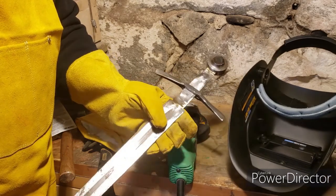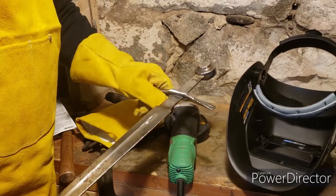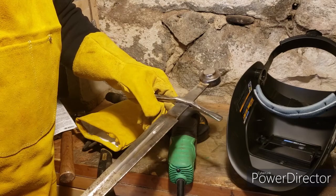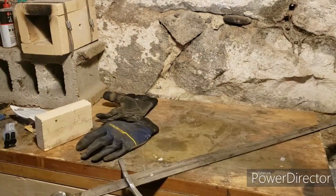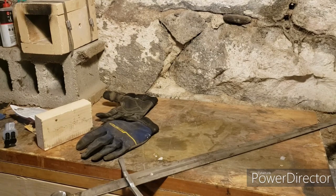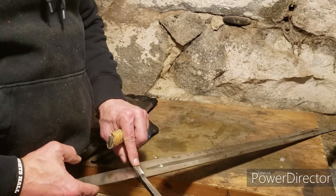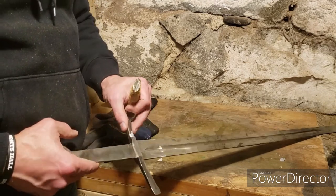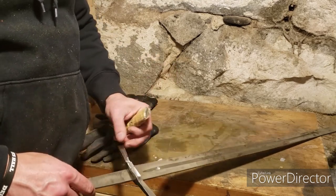Now to put it back together - sliding the guard back down into place. Had to use a device and basically hammer it back in. It's nice and snug now, which is a lot more secure than it was before.